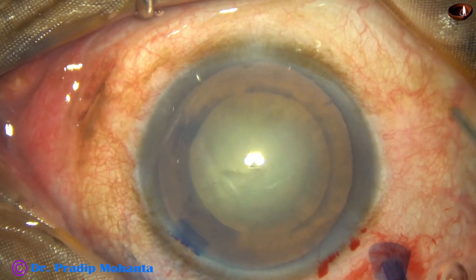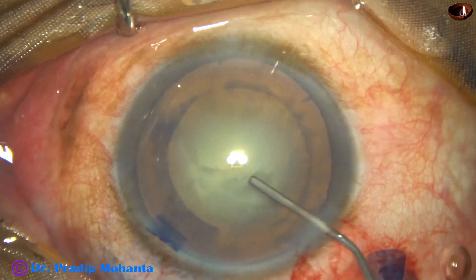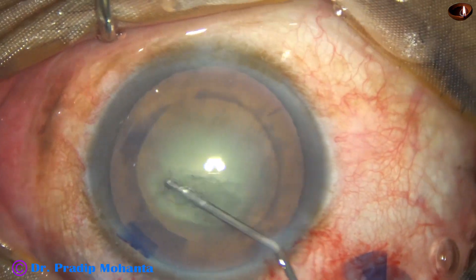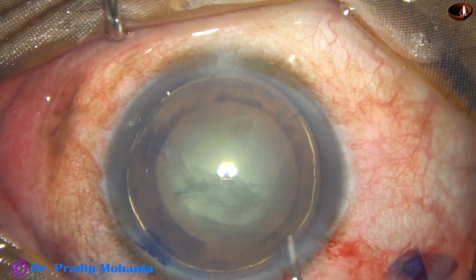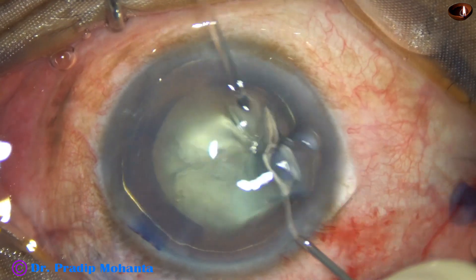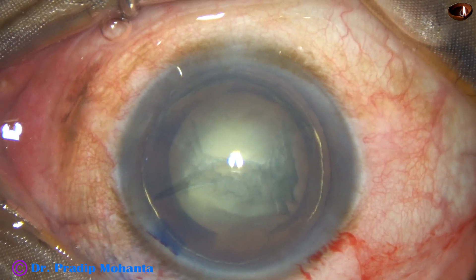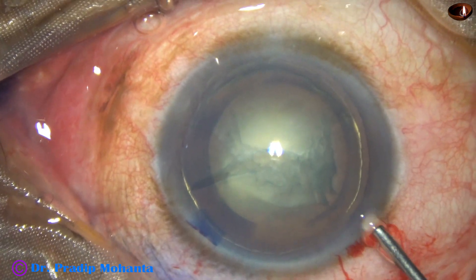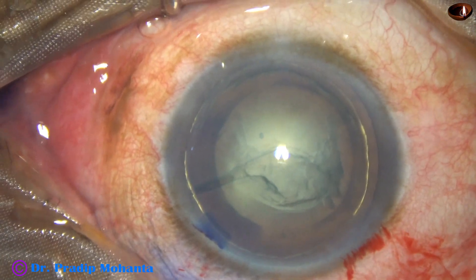Hydrodissection will not be done. Instead, I am going into the substance of the nuclear lens matter and injecting — this is a hydro delineation ring. Hydro delineation is done at another place, and the nucleus is not rotated.